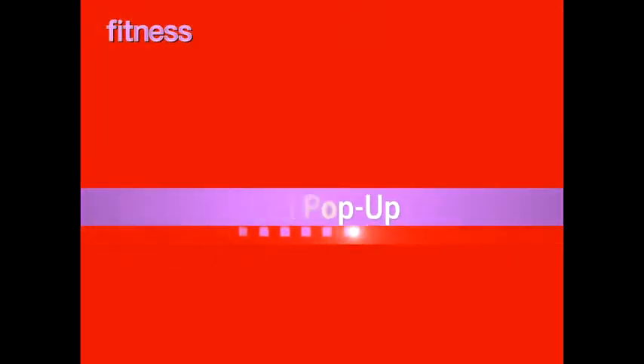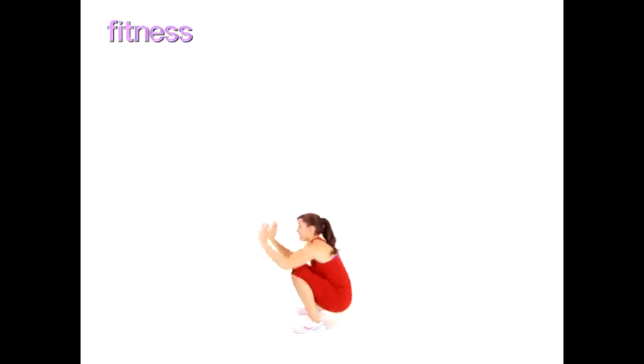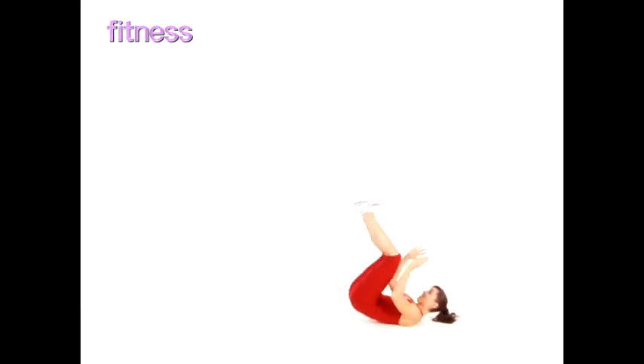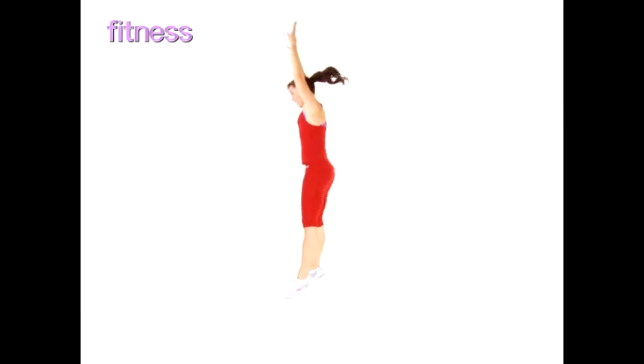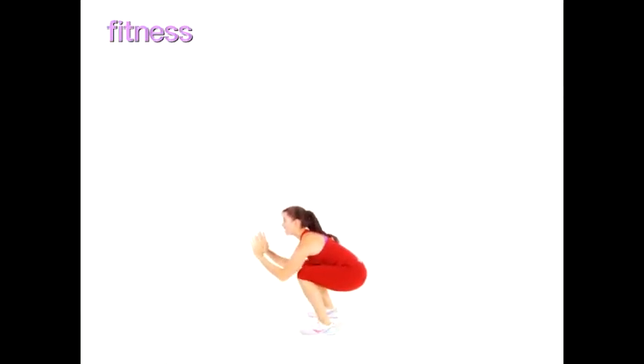Roll Pop-Up. Lower into a squat and roll back onto the floor. Gain momentum to roll yourself back up, then jump in the air. Make it easier by placing your hands on the floor to push yourself into standing position. Continue for 30 seconds.